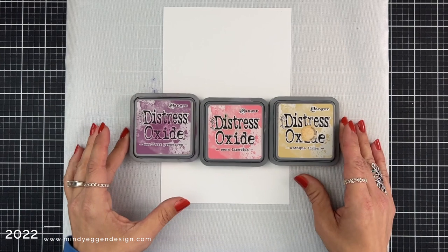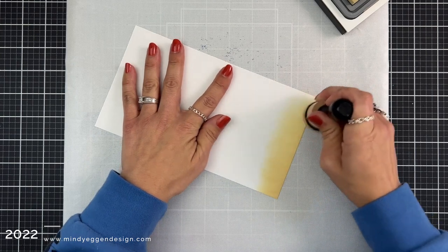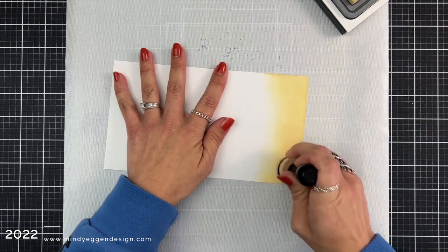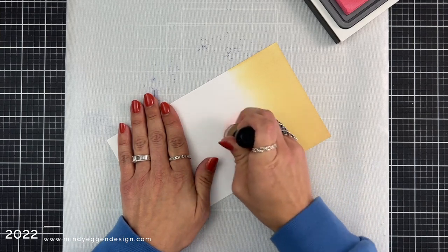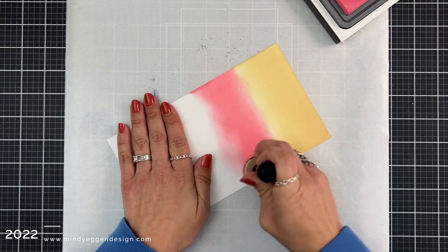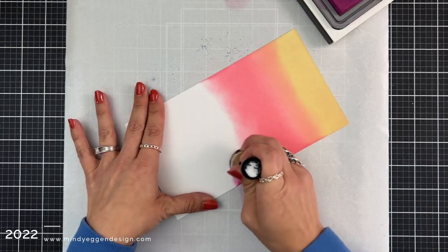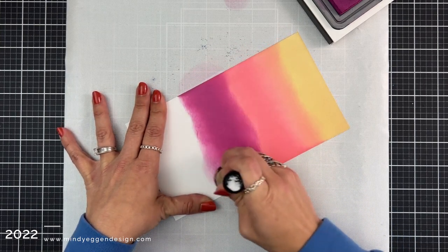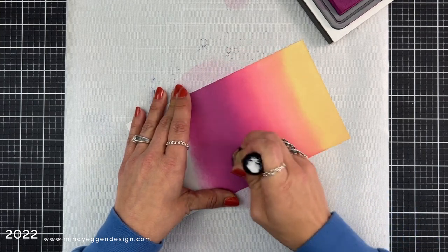I am starting with the Snowflake background hot foil plate. I want to combine that with some ink blending, so I start with my ink blending first. For my background, I have a piece of 80-pound white cardstock cut to 8.5 by 5.5. I started ink blending on the bottom with Antique Linen Distress Oxide ink, then came in with Worn Lipstick, going between the two colors to make a smooth seamless transition. Then I put some Seedless Preserves right above the Worn Lipstick, keeping going back and forth between those two colors to make it nice and smooth.